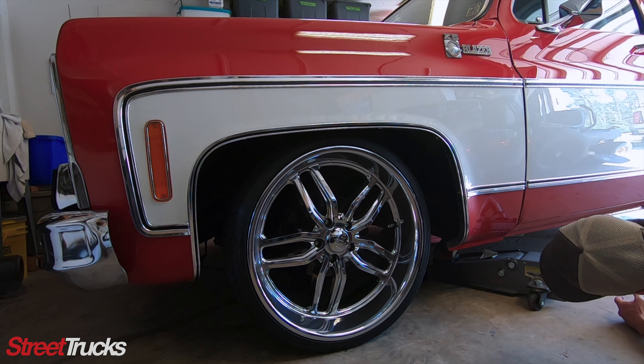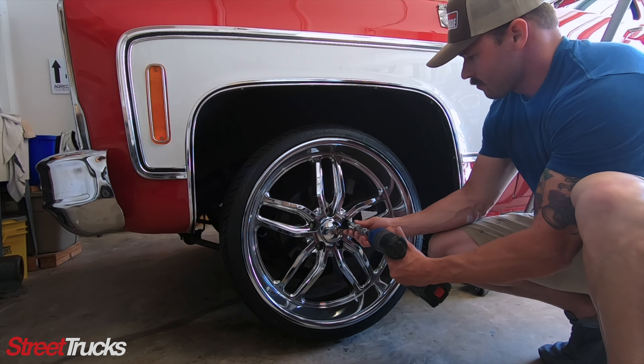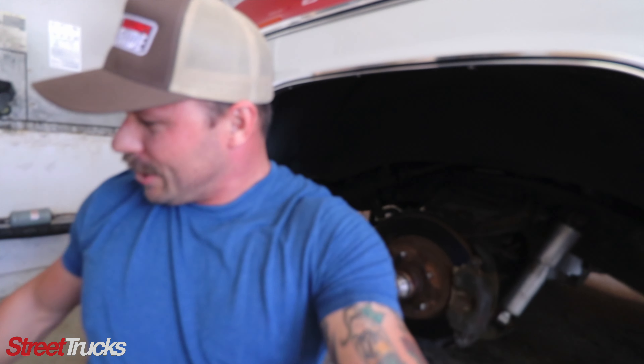What's up Street Trucks Nation? We're prepping Bayser the Blazer for some road trips we have planned this summer. To get you up to date where we're at, we did the door glass, we rebuilt the vent windows, we put in new seat belts from Retro Belt, and we put in a new radiator from Champion Radiators.